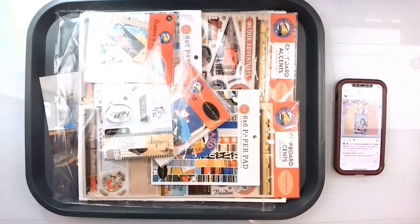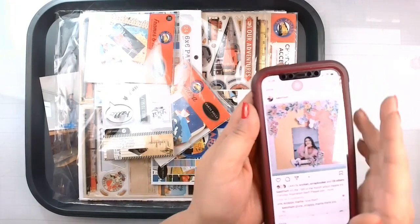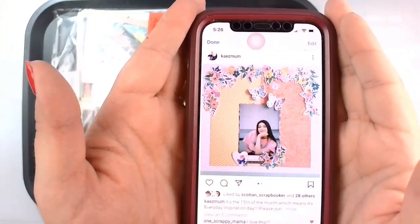Hello again, Rebecca here. Welcome back to my channel and welcome to day 30 of May I Scrap Lift You. Today I'm doing my dear sweet friend Jen — she's Kay's mom on Instagram and YouTube — and she sent me this beautiful layout to go ahead and lift.